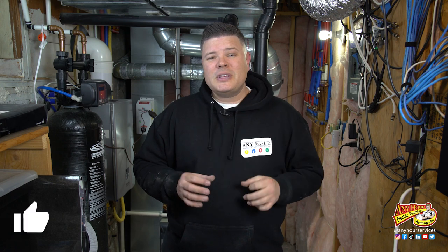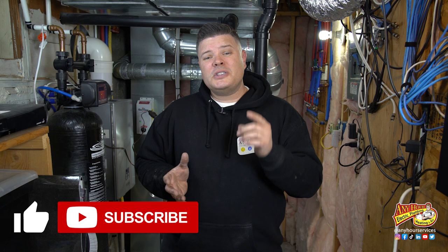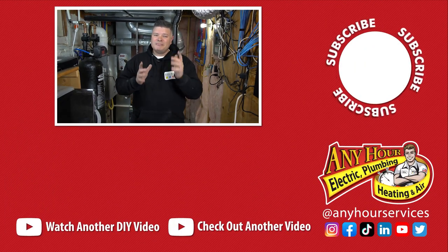Well, there you go. Not exactly a beginner project, but if you feel comfortable doing the things that you saw in the video, good luck. I hope you found this video helpful. If you did find it helpful, give us a thumbs up and let us know that you like the videos we're making. Don't forget to subscribe and turn on notifications so that you know next time we release a new video. Until next time, good luck with your next project. And don't forget — if you ever feel like you've gotten in over your head, stop and call a technician that you trust for some help. Thanks again for watching. See ya.